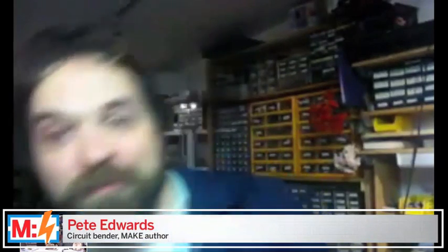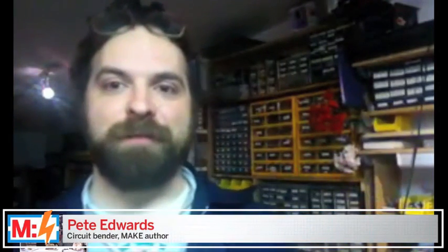Pete, how are you doing? We've made contact. I see you're in your den of fun there — you're in the workshop. It's all parts bins and stuff behind you. This is where you build?